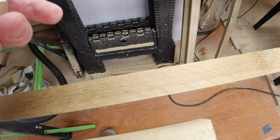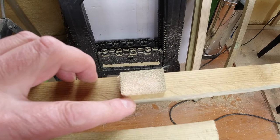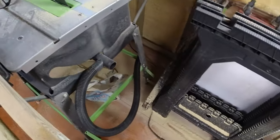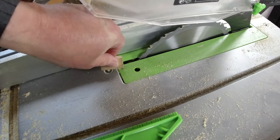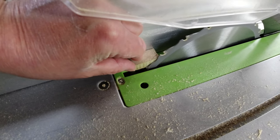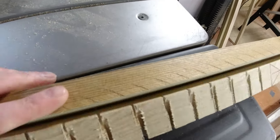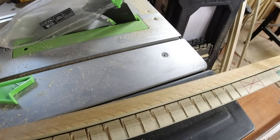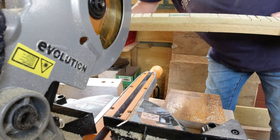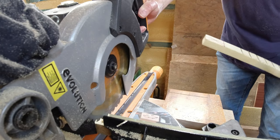I'll probably just mastic that on so you don't see any screw holes. So that's the width of the battening that I want and this is all I've got - you'll notice it's a little bit thicker. The machine is unplugged, I've set my fence on the saw up to the thickness that I want, and then I'm going to cut this down into reasonable lengths first and then slide that through.